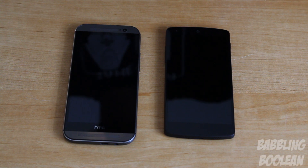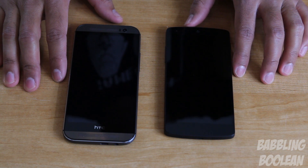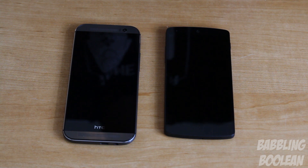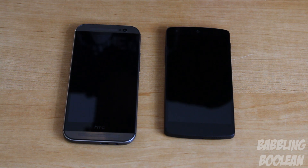Hey, what is going on everyone. In this video I'm doing a comparison of the HTC One M8 up against the Google LG Nexus 5. If you want to see exact details of each device like their measurements, you can find all that in their individual video reviews — links are in the video description. This is more of a quicker comparison rundown, and you can also find camera sample videos and gaming demo videos in the description.